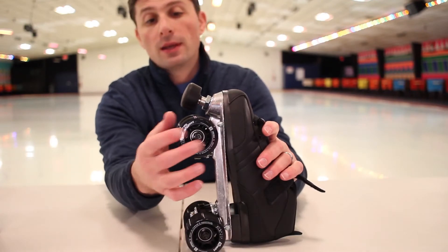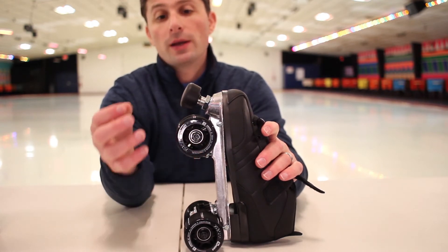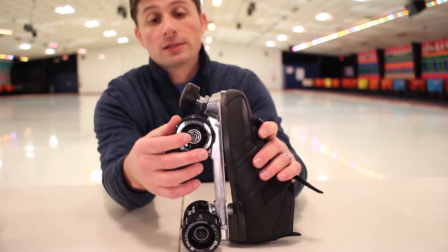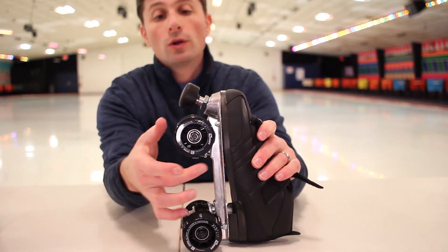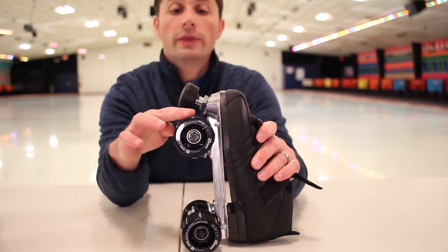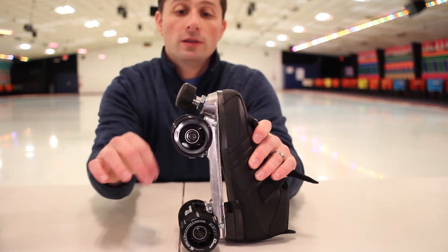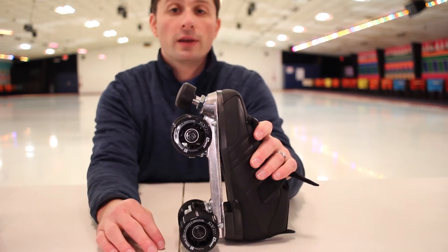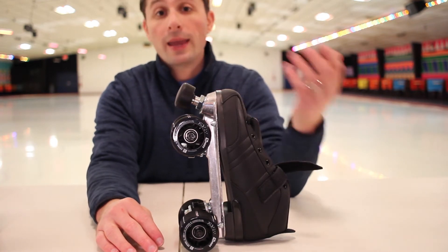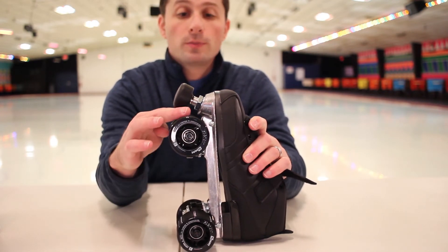Let's go to the bearings. It has what's called the Silver Speed 5 race bearings, and they are chrome. That is a good bearing. As you can see, a good roll. I've already made the adjustments so there's no wobble at all — you don't want that. These chrome bearings are better than carbon. Chrome bearings spin longer, spin smoother.